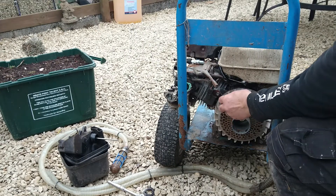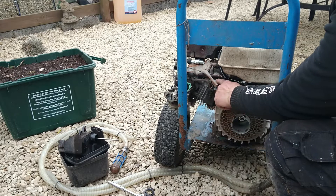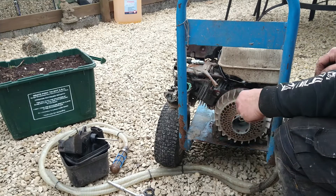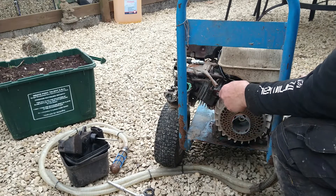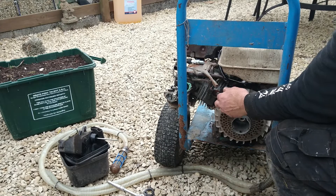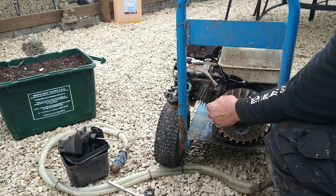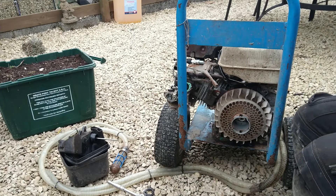Now we can see the ignition coil. This plug here looks like a red lead — it just sends two wires to an on-off switch. The other one goes to the oil control. As you can see, there's a lot of rust in this flywheel and on the actual coil, so we need to take this ignition coil off.